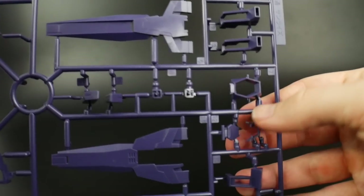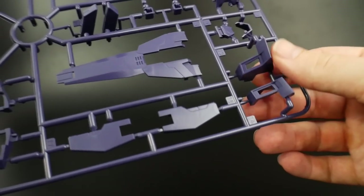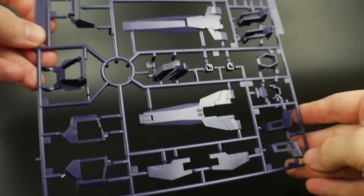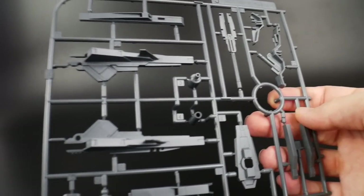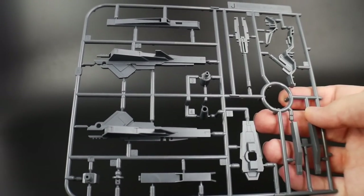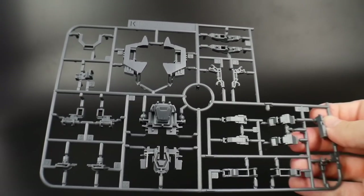This is looking good. You got the front little cockpit part right over there, and just some more little parts for the shoulders and everything. And we're going to have runner J, which is going to be molded in all gray. So obviously this is going to be for the Hyper Dodds Rifle Magnum.